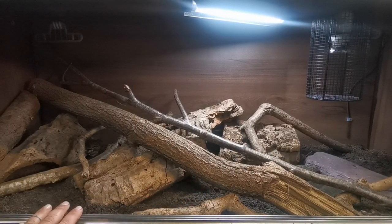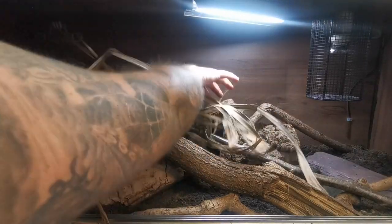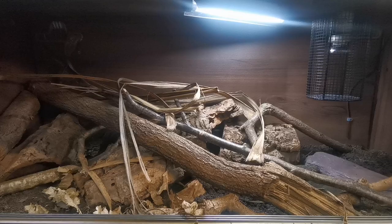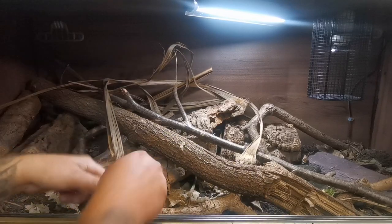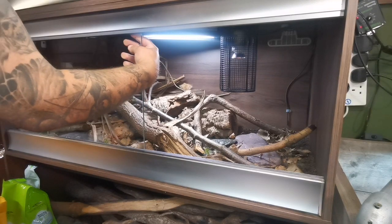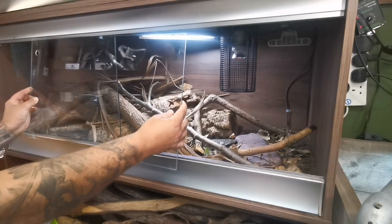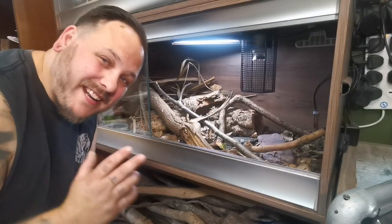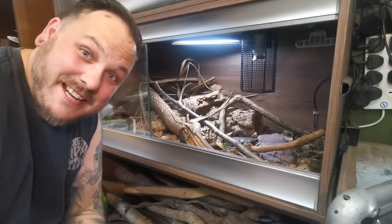This is starting to look really cool. I'm going to throw some leaf litter in here now. With the vivarium complete, I've put the water bowl on the cool side and we're going to get the snake inside and see how she looks.